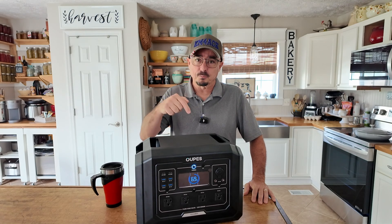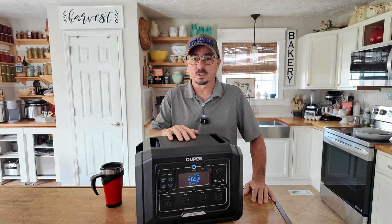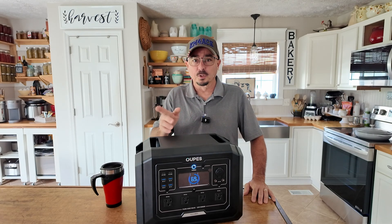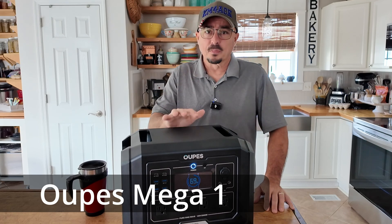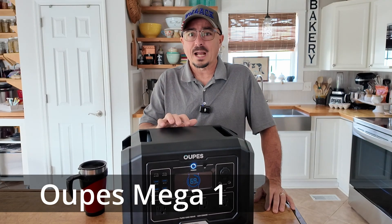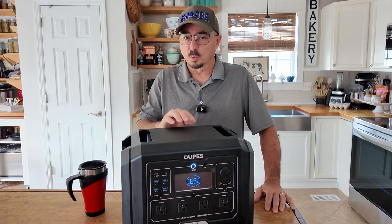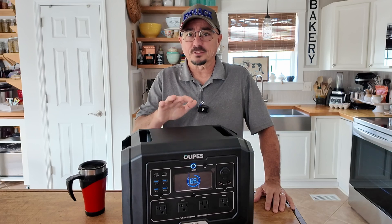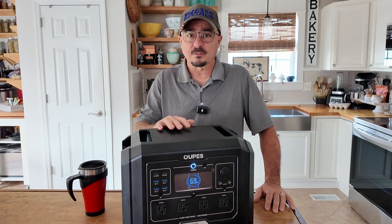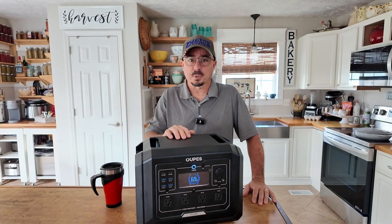If you want to skip all the details, go down in the description below — I'll leave a link to where you can pick up one of these for yourself. Now, this is a 1024 watt-hour unit. It is expandable, and we'll cover that in just a minute. It has a built-in inverter that is 2,000 watts with a peak of 4,500 watts, and it weighs just over 27 pounds.